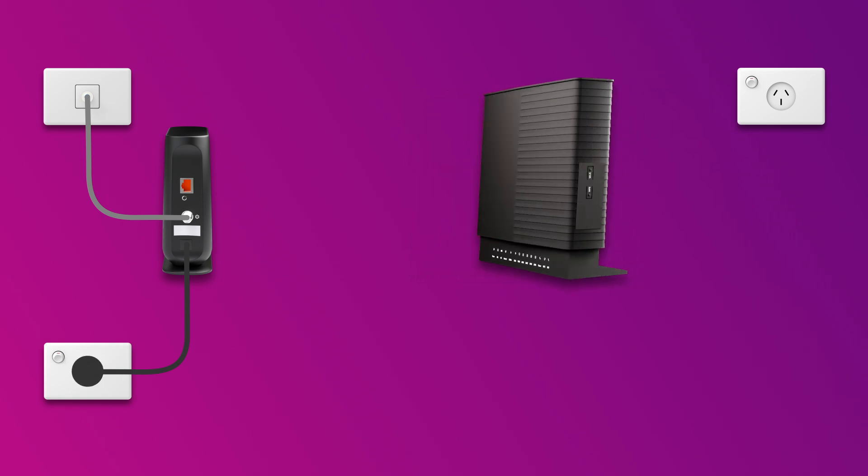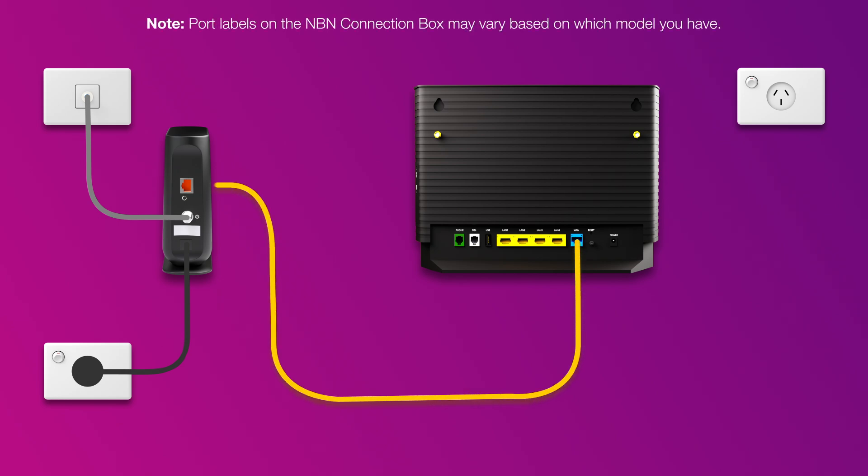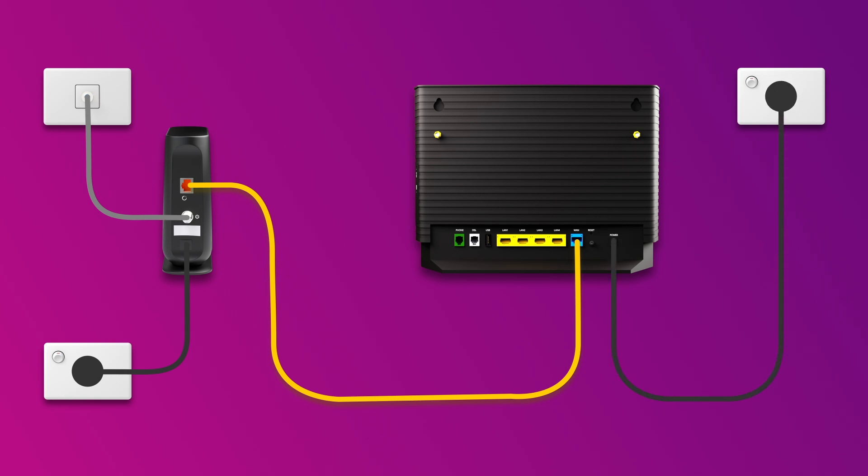Now it's time to plug in your modem. Use the ethernet cable to connect your modem's blue WAN port to the UNI-D1 or 2.5G port on the NBN connection box. Then use the power cable to connect the power port to an outlet. Turn on the power outlet and press your modem's on-off button to turn it on.